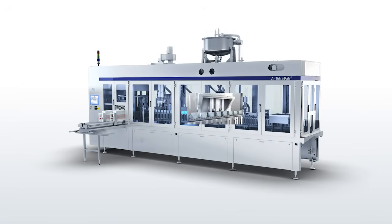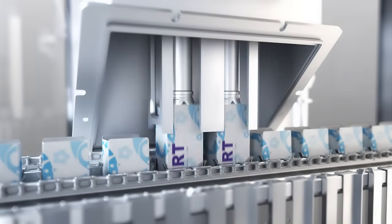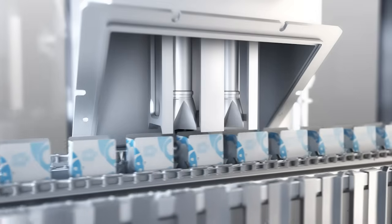The package is filled with product. A double diaphragm ensures very high filling accuracy. It reduces the need for compensatory overfilling and so helps trim costs.